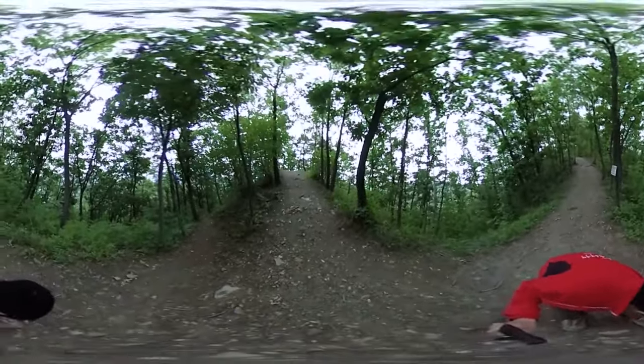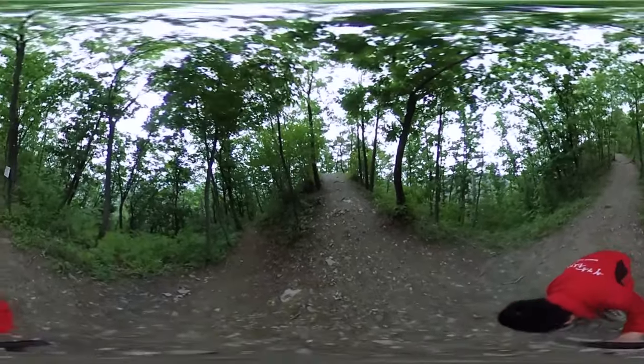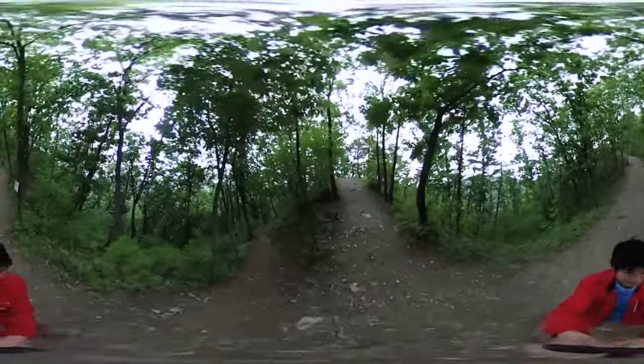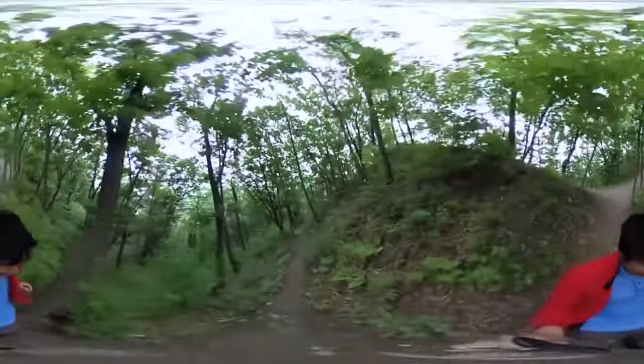It's not really tying my shoes, it's more like tightening them because they're one of those shoes. Okay, ready again — going down this tricky path here.